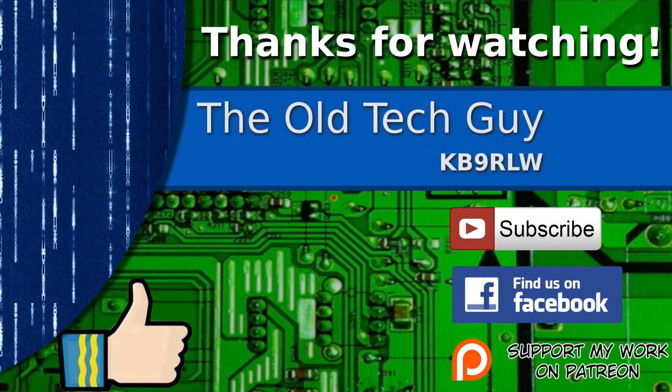I hope you found that useful and we'll see you in the next video. Thanks for watching — if you enjoyed the video, don't forget to give it a thumbs up. If you're not already a subscriber, click to subscribe and join us on the Facebook channel for discussion about the videos. If you'd like to help support this channel, please click to support me on my Patreon page.